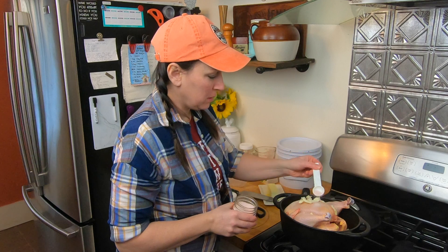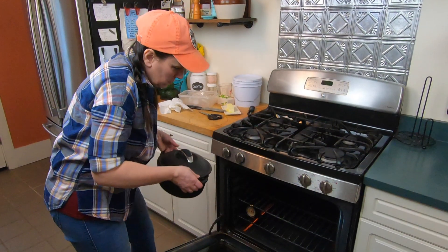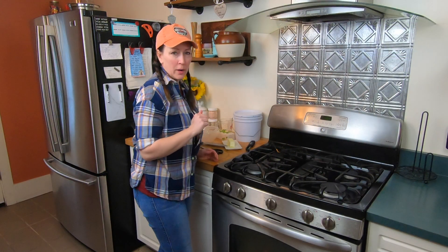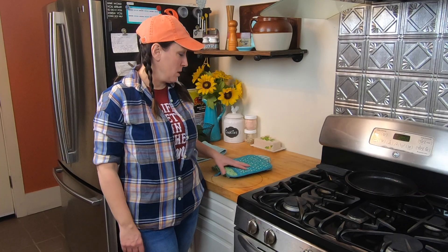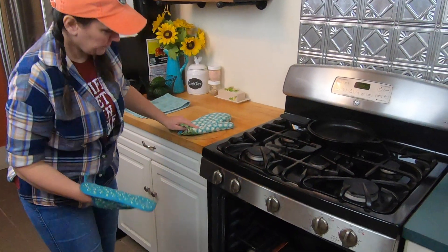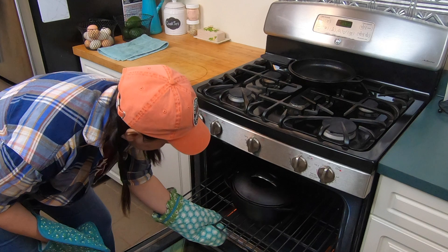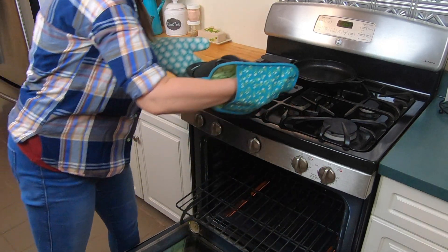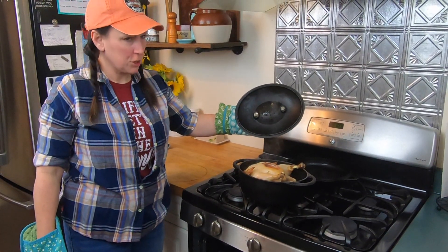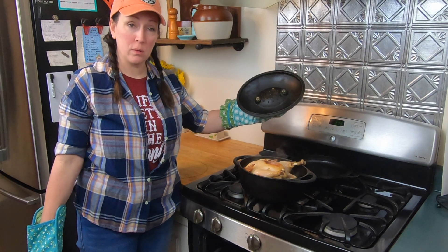All right, so now I'm going to put this in the oven at 375. One hour later, we'll take the lid off. It's been an hour. I'll check and see if there's enough fluid in there — I don't need to add any more. Now we'll cook it for another half an hour with the lid off.